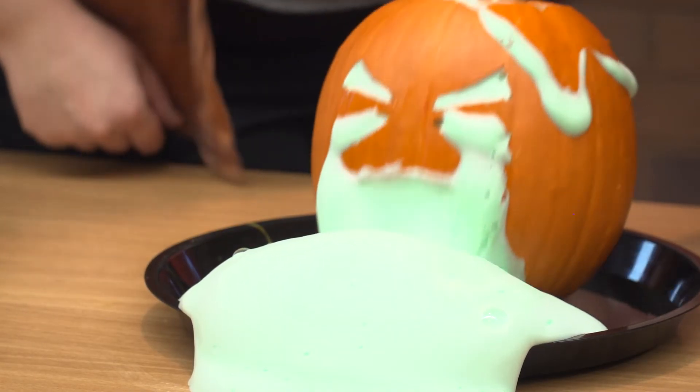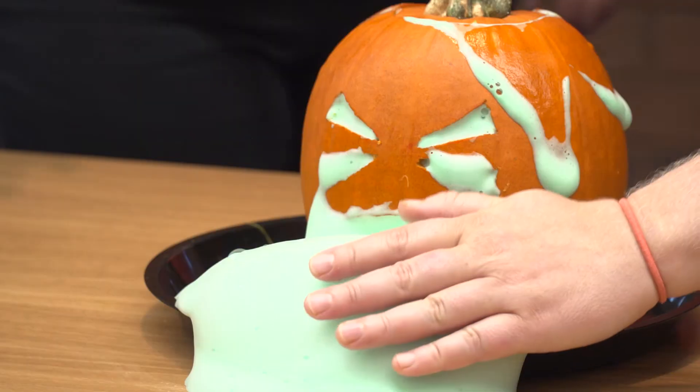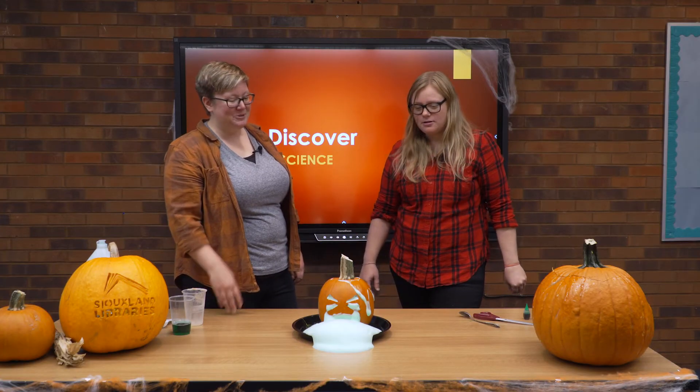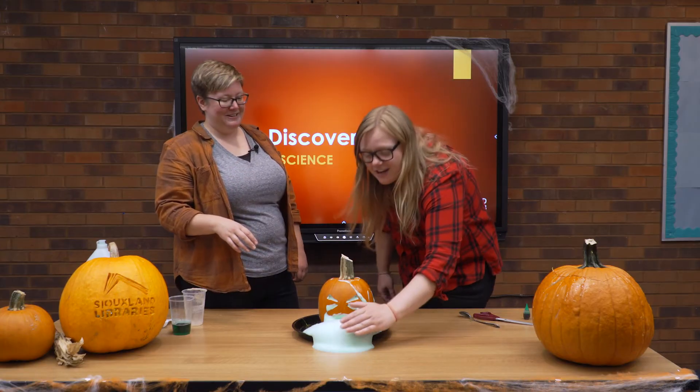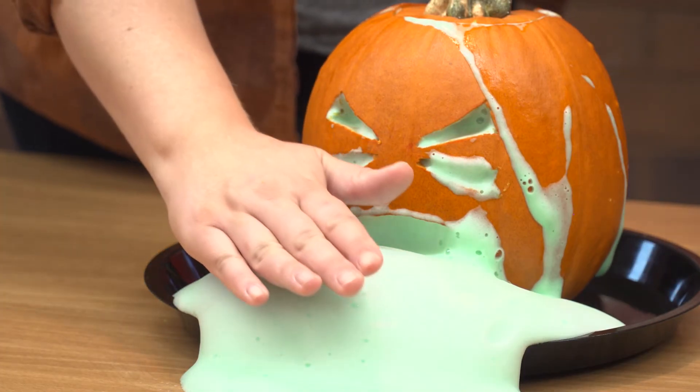Another fun thing: put your hand close to it — don't touch it, but just close. Do you feel it? It's warm! So not only did we make a chemical reaction, but it's an exothermic reaction. You can really feel the heat coming out. Exothermic just means that heat is exiting the reaction — exo meaning exiting. I'm going to do every jack-o-lantern with a little elephant toothpaste from now on. I think you should — it's super fun!